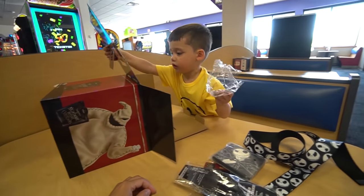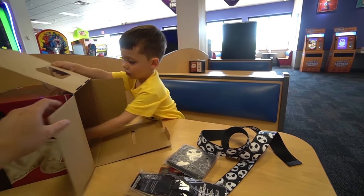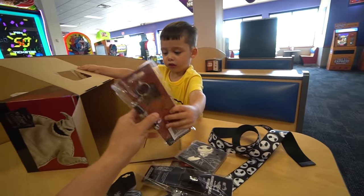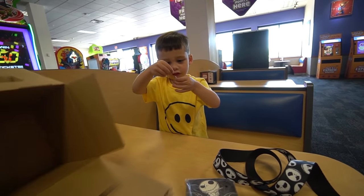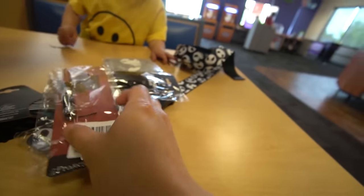And what else do we have? A plastic bag — that's probably from the belt. What else do we have? What is this? A cup holder? A cup holder? Look, we have a laser light — this is good. Look at that. What? That's it? Okay, that's it.